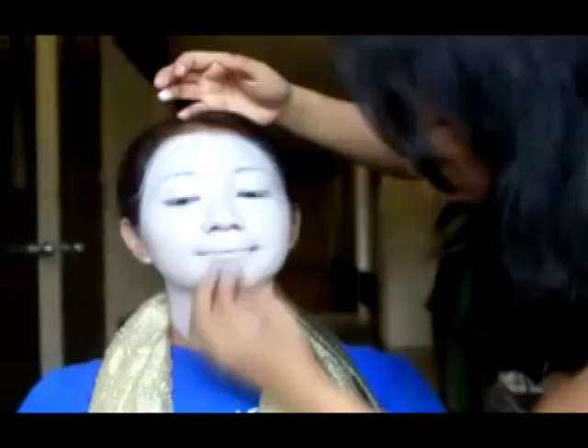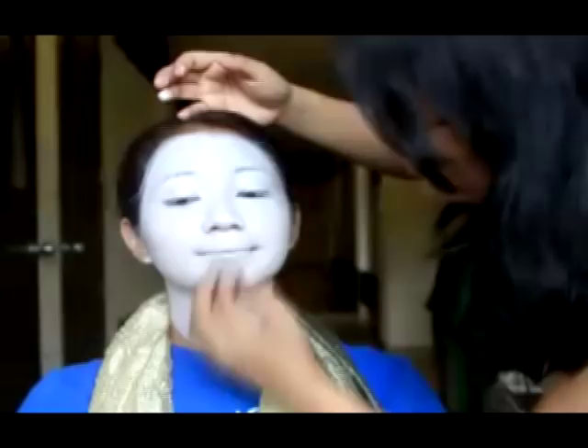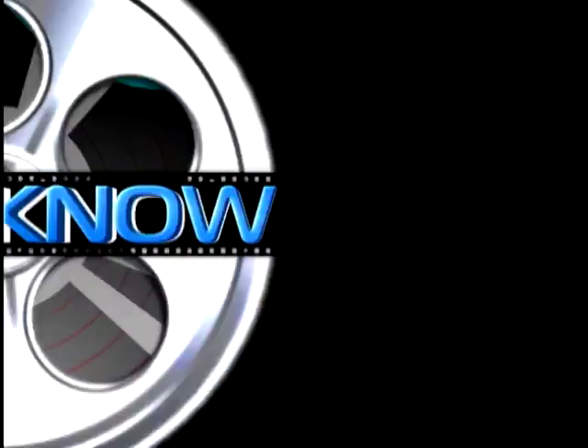I'm also making sure to blend down her neck. I suggest applying up until the ears as well. Right now I am doing her eyebrows, because the white face paint actually covered them.